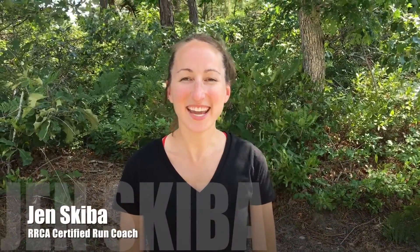Hi, I'm Jen Skiba, RRCA Certified Run Coach for QCod Rehab, and today I'll be talking to you about hills. Love them or hate them, it doesn't matter — you've got to do them. Hills will make you a stronger runner.